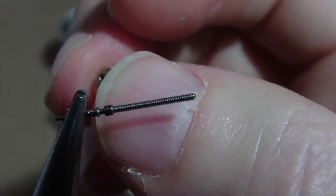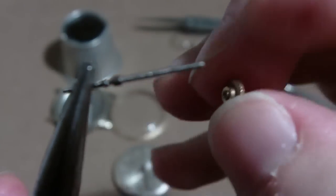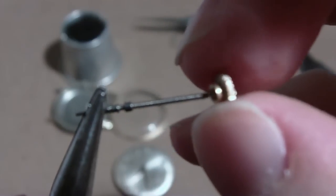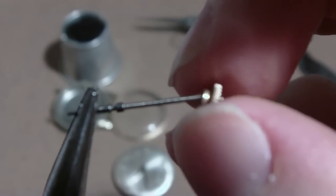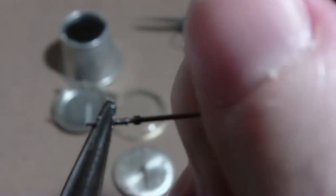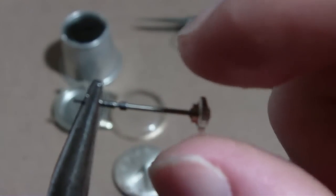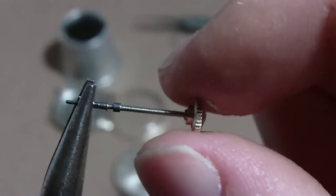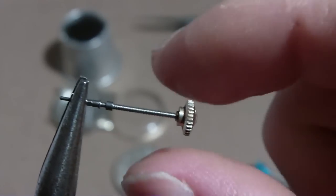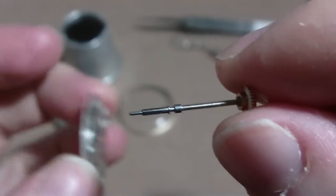I'll have to cut it down to fit it to the case, but that's how it comes off. And to put it on, you just screw it back on. You don't have to get it tight, just snug, because every time you wind the watch you tighten it. So you don't have to worry about that falling off.